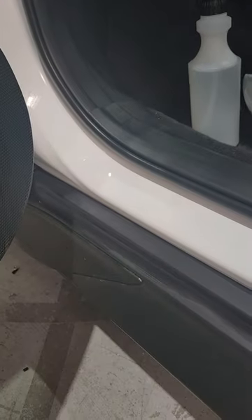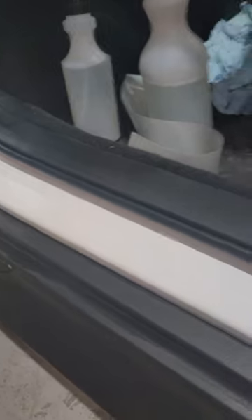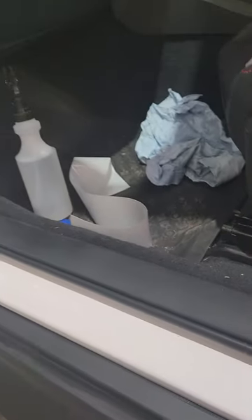I've given it a couple of minutes now to flash off and get rid of all the solvent. So now it's just another clean.